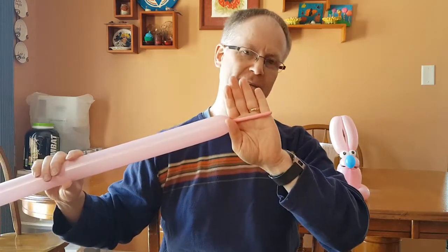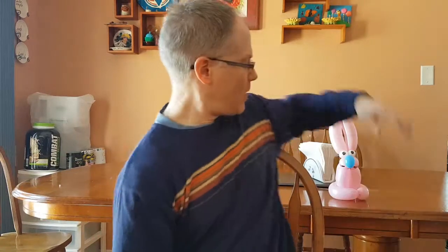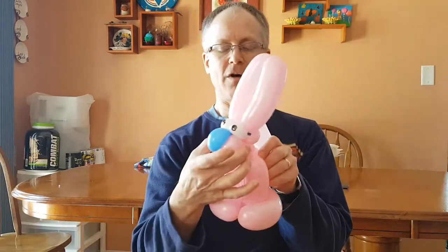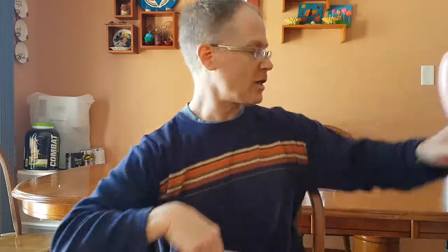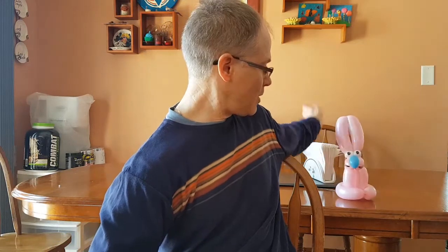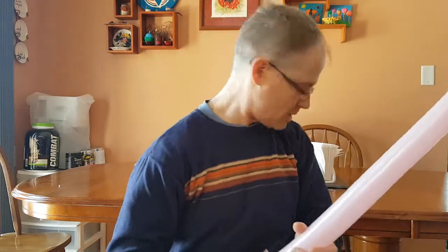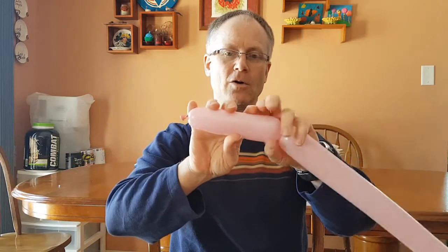Take your 260 and blow it up — I put in about five fingers' worth of air. You can start the face any way you want: start with the cheeks, start with a pinch twist, start with the ears — whatever you want, that's a correct way to do it. For absolutely no reason at all, I'm going to start with the ears. Good-sized bubble here.